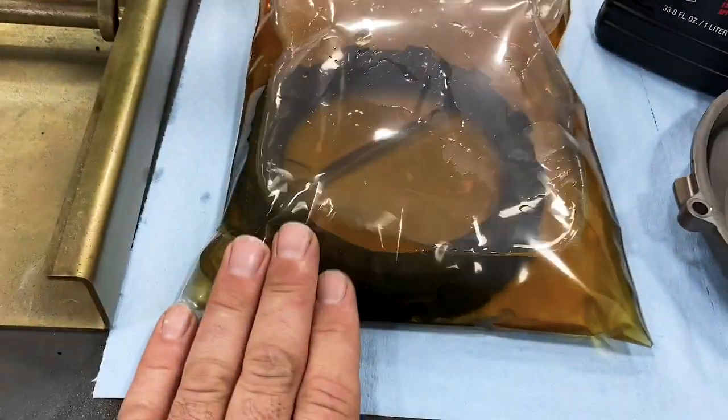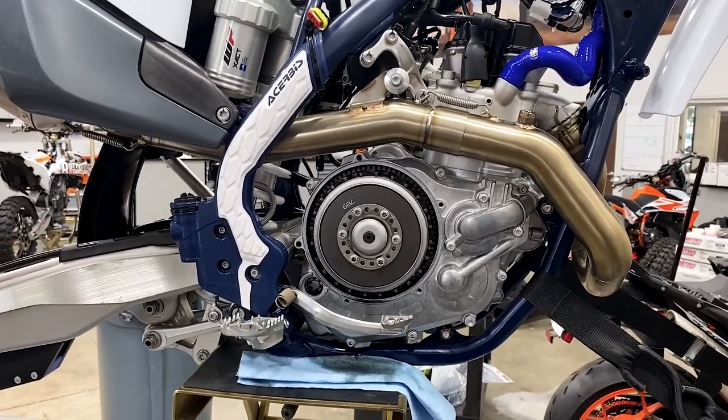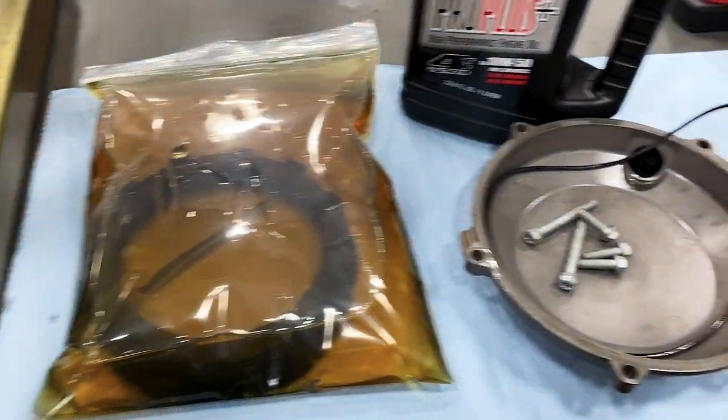You've got your steel plates, and here we have all of our fiber plates sitting in a quart of Maxima Pro Plus. You can either lay the bike down on its side if you're not changing the oil, or in our case we're going to change the oil. So we took a whole quart of Maxima Pro Plus, poured it in this bag, and we're letting the fiber plates soak before we dive in.